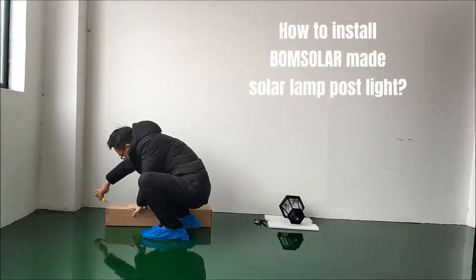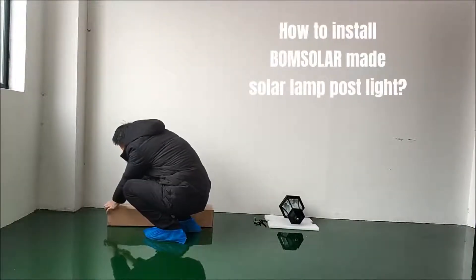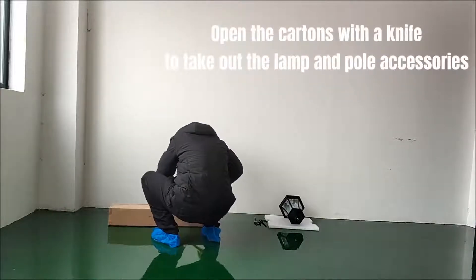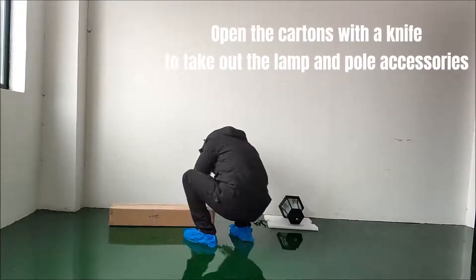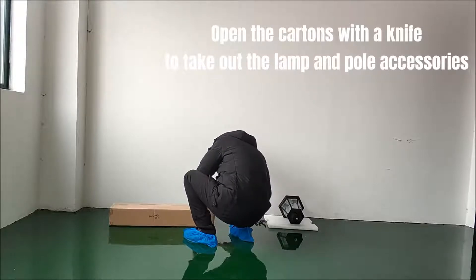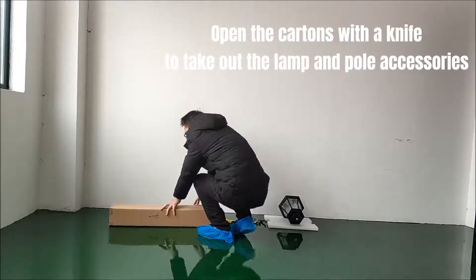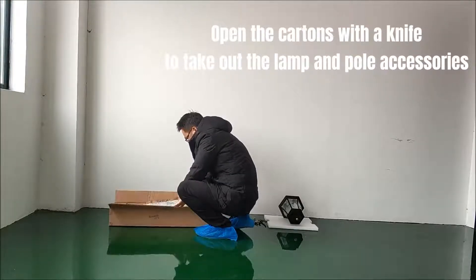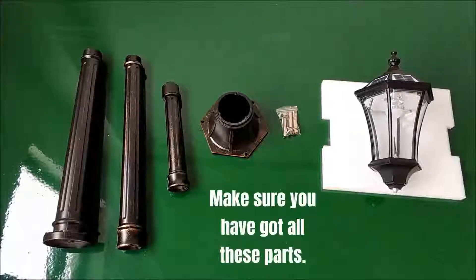How to install Bohm Solar Made Solar Lamp Post Light? Open the cartons with a knife to take out the lamp and pole accessories. Make sure you have got all these parts.